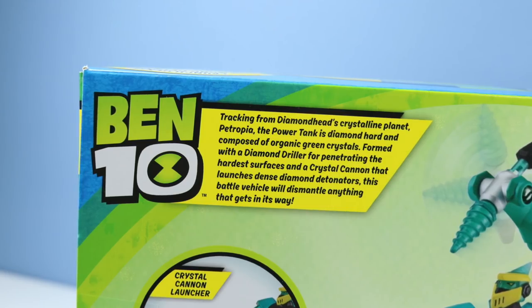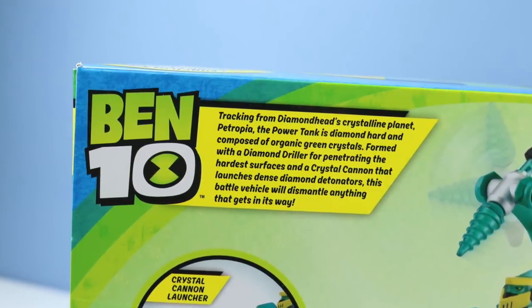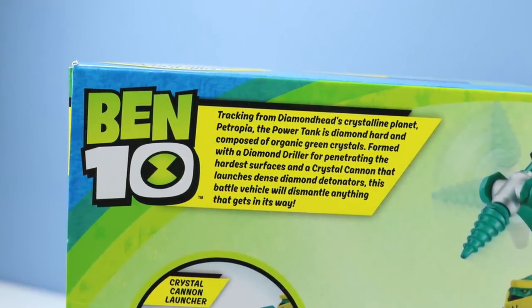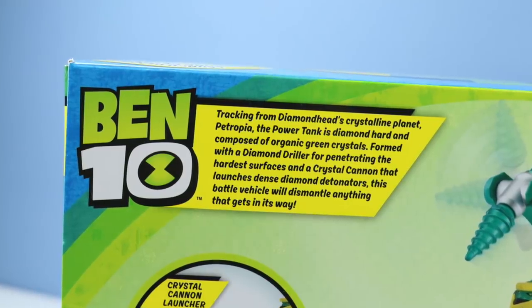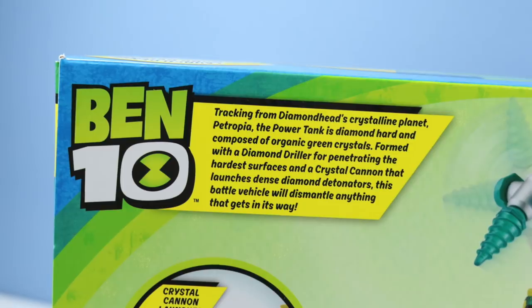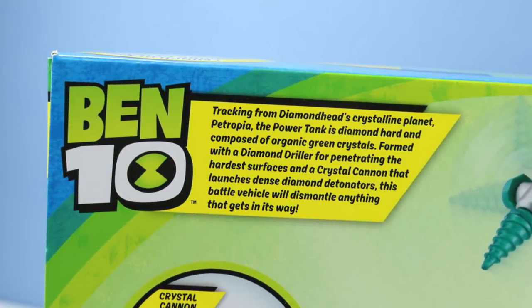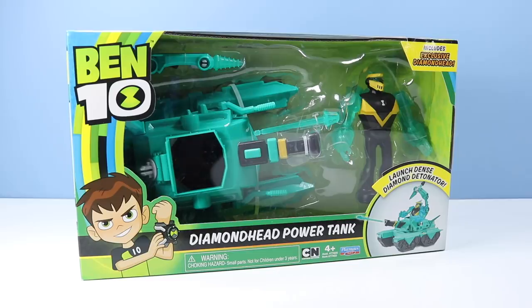Hopefully the Turning Turret and the Diamond Driller will redeem that tiny projectile launcher up front. Tracking from Diamond Head's Crystalline Planet Petropia, the Power Tank is Diamond Hard and composed of organic green crystals, formed with a Diamond Driller for penetrating the hardest surfaces and a Crystal Cannon that launches dense Diamond Detonators. This battle vehicle will dismantle anything that gets in its way. Let's remove it and see what this Power Tank can do.